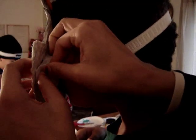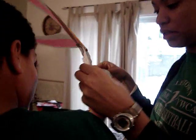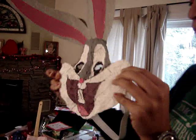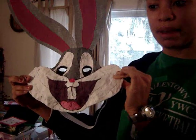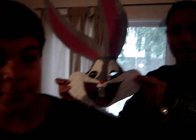Just glue it on there. Good, just like that. Just hold it for a sec. We're going to hold each side for a sec so that it will stick really well. And then that will be the Bugs Bunny mask. Right when the glue dries, we'll put it on and we'll see exactly what it looks like.